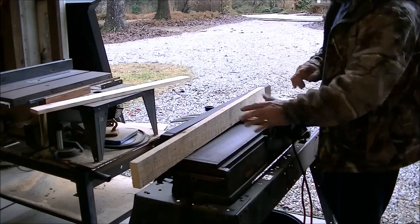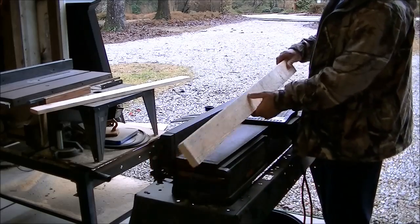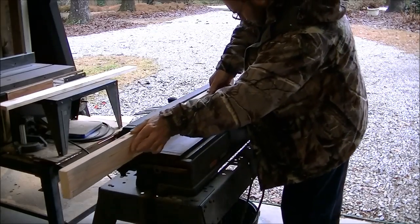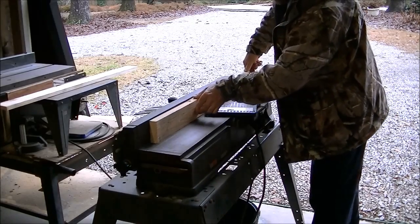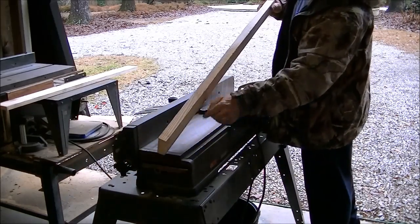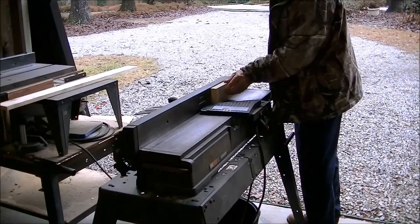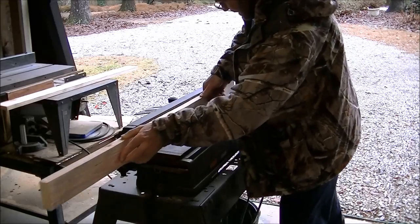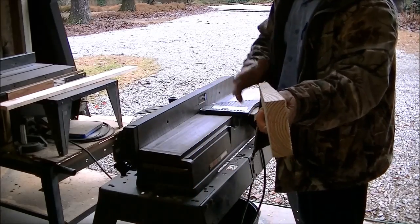You run it through a few times until you hear the blade eating the entire length, then you know you've got a perfectly straight and true board. You can hear it getting further and further along — getting there but not in the middle yet. That time it hit the whole way. Now it is perfectly straight on that one side.